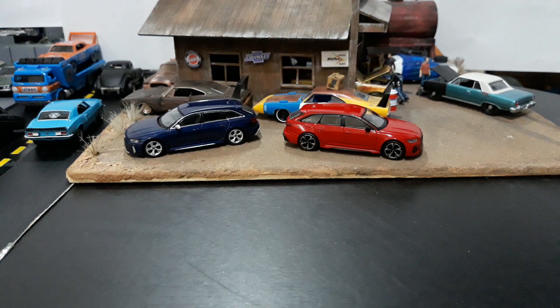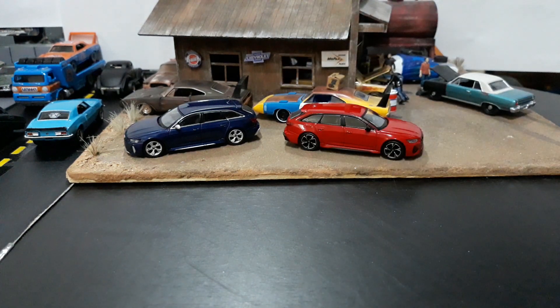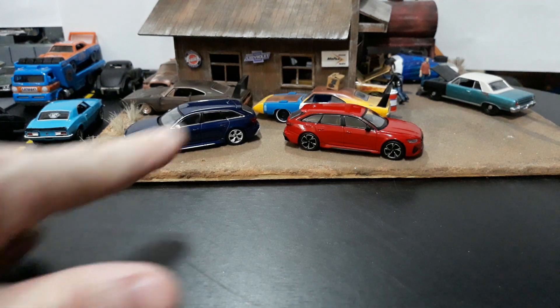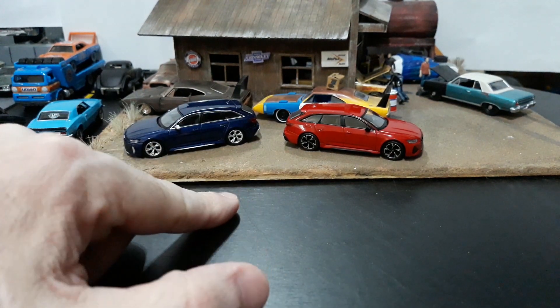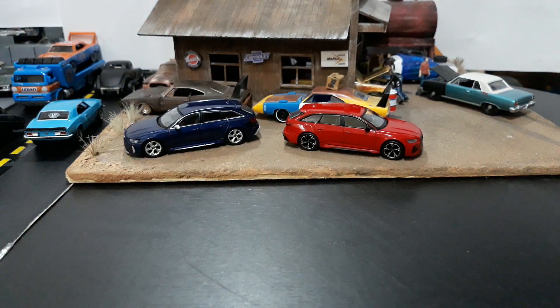I just wasn't a fan of that casting, but these wagons I am a fan of, so I'm very glad to get these two. I'll probably opt for the black one with the luggage carrier whenever it is released, and that will probably be the end of it for me because I don't care if I get all the colors or not. But it's cool to have your stock RS6 Avant, then the special Carbon Black Edition, and then one with the cargo carrier would be cool too.